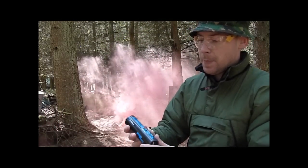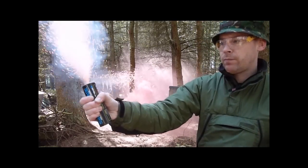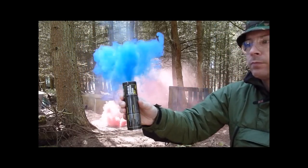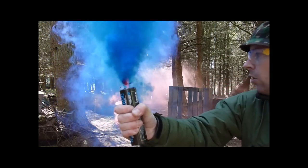The next one is the blue wire pull smoke grenade. Cold burning — not burning me at all.